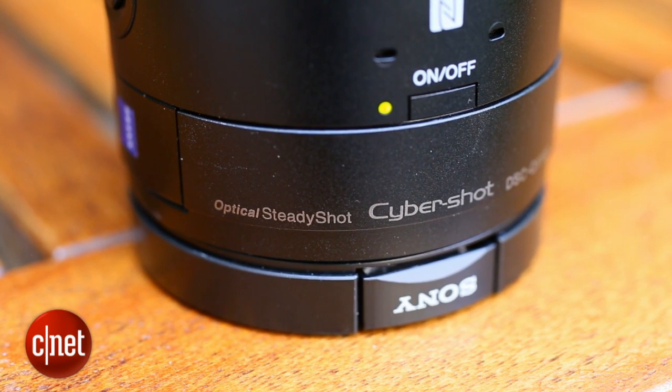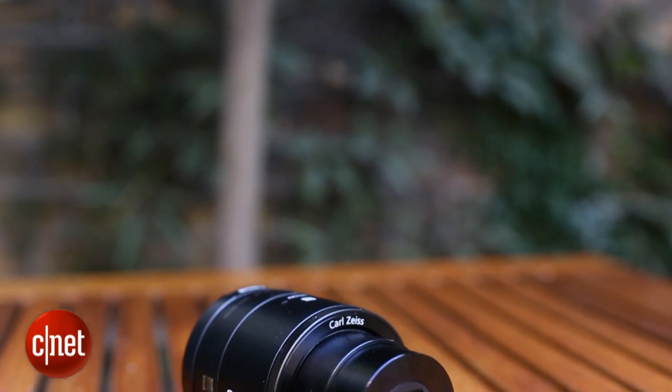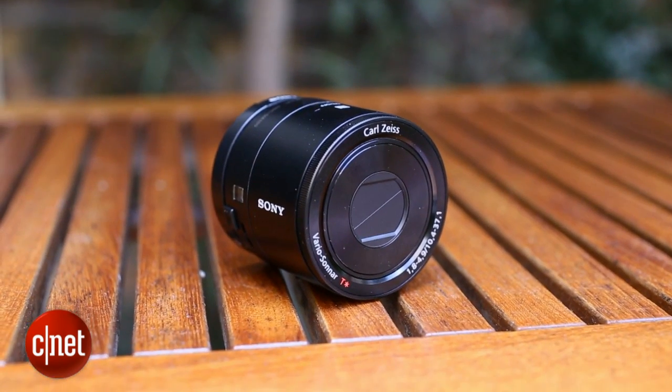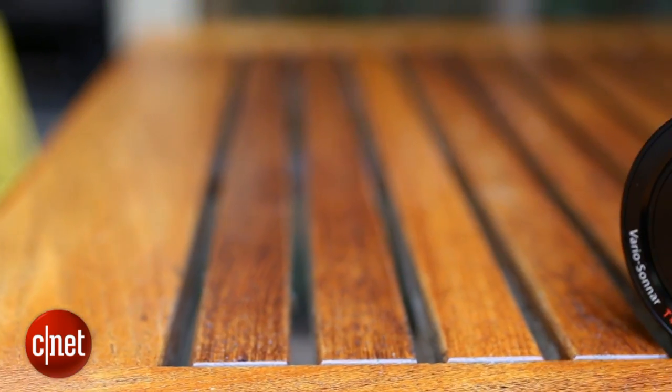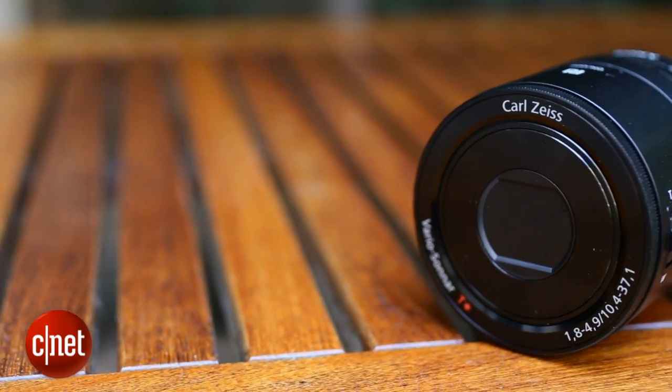It can connect automatically to your phone using NFC, or by setting up a WiFi connection if your phone doesn't support it. In theory it's a brilliant idea, allowing you to snap high-quality shots then edit them and share them straight from your phone.